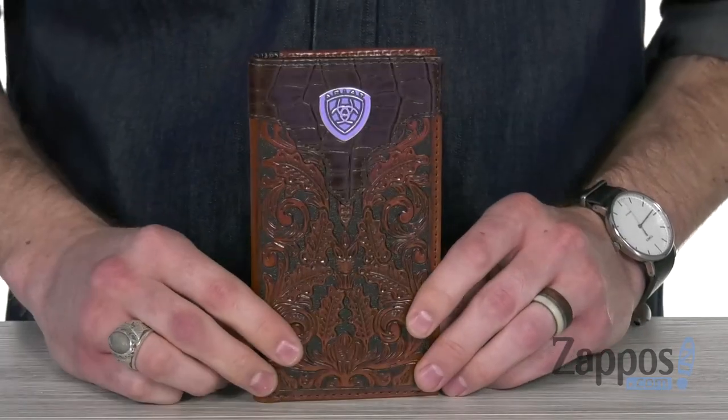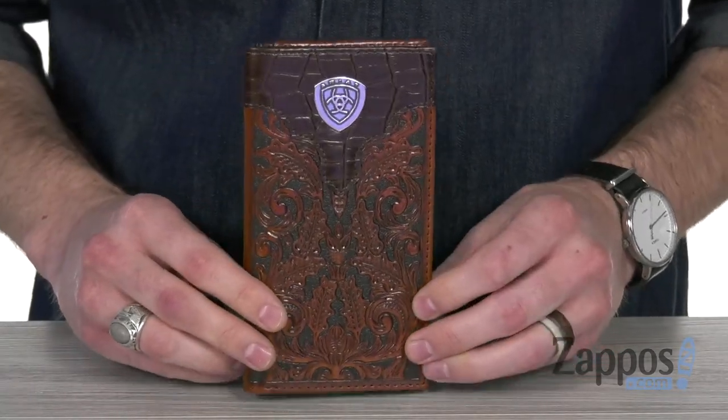Hey, what's going on guys? Clayton here at Tapos.com. You can finally carry all your valuables and some other precious items with you in style with this wallet from Ariat. This classic looking rodeo wallet is made from a burnished and lightly distressed leather.